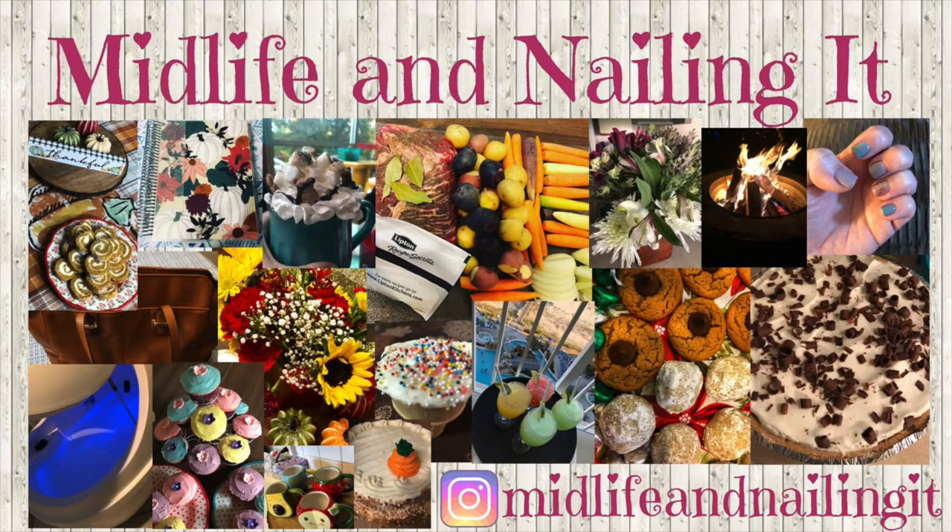Hey everybody, this is Leslie and you're watching Midlife and Nailing It. Today I'm participating with a ton of amazing women on YouTube in a cookbook collab. I'll be making a crockpot corn chowder and a county fair pie. I'm just going to film this little bit on my phone and then we'll get right into the video. I wanted to welcome anyone that's watching this from someone else's channel — I'm really excited you're here. Please consider subscribing to my channel.